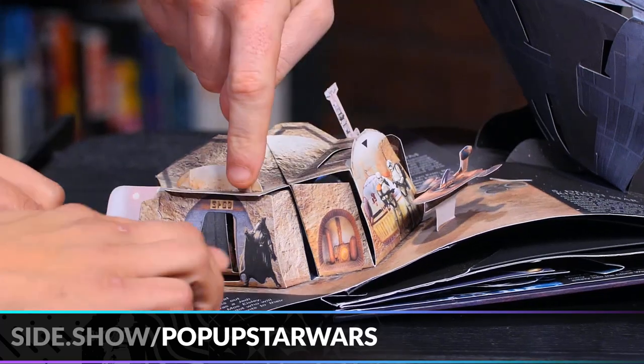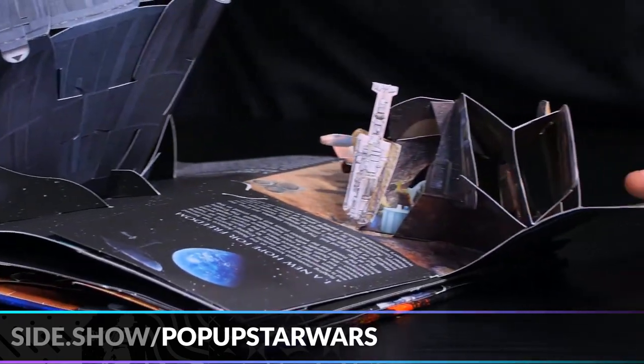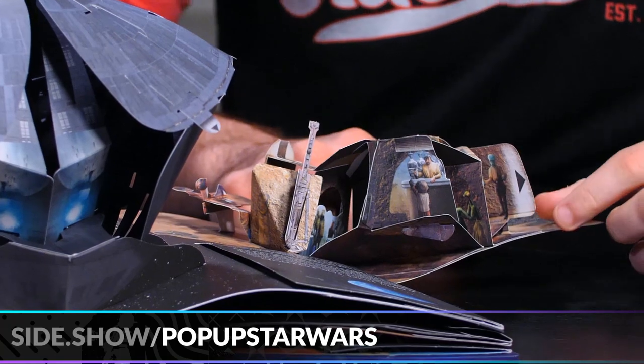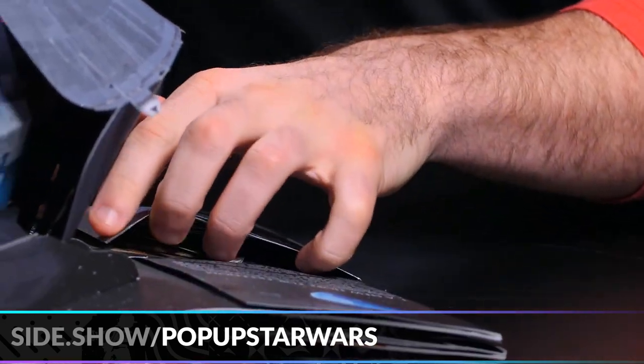Is that Garindan outside? Yeah, there he is. And we even have Wuher on the other side — literally, it's a 3D part of it. You have Wuher in there, and is that Kabe? Yeah, that's Kabe, and Muftak's in there somewhere as well. They're all inside, trust me. That's one of my favorite scenes in Star Wars — I think it captured a lot of the imagination.